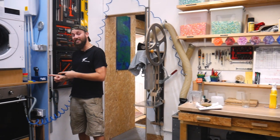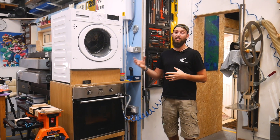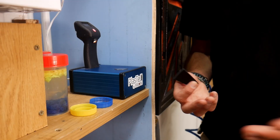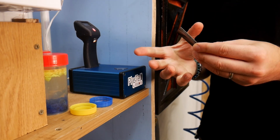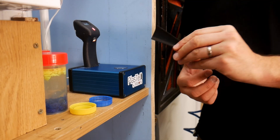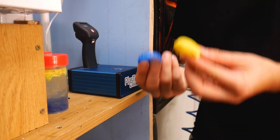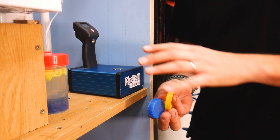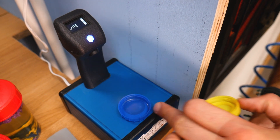We keep our Plaztel permanently ready to go next to our washing station, so any time we're washing plastic and need to identify it, we can do it straight away. One limitation: anything with black pigment absorbs the infrared light and will come up as unknown. Similarly, because HDPE and LDPE have very similar densities, the scanner struggles to distinguish between them and will generally return both as 'PE'.